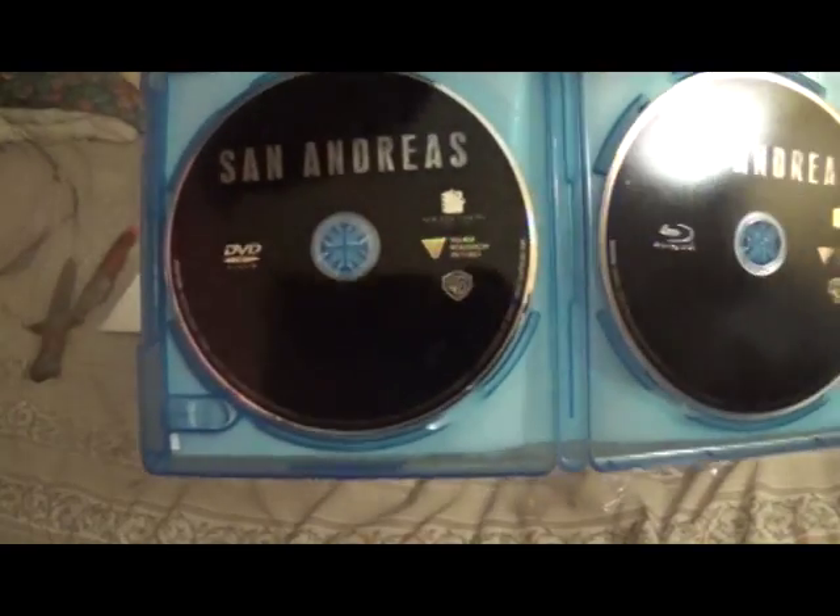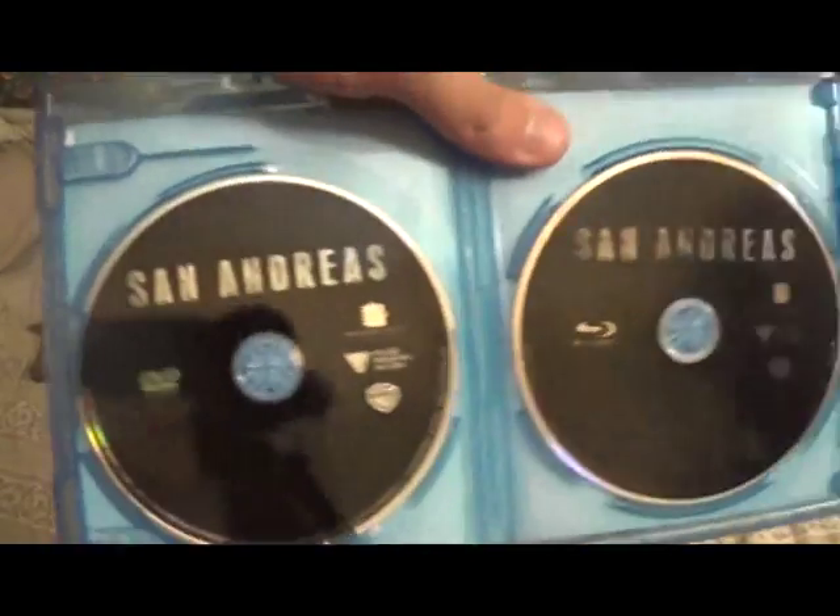Here we go, I'm going to pass it off right now. There we go, and I'm going to open that. Okay, there's a code for the digital HD. And we have two devices here — one in regular, and one in Blu-ray.